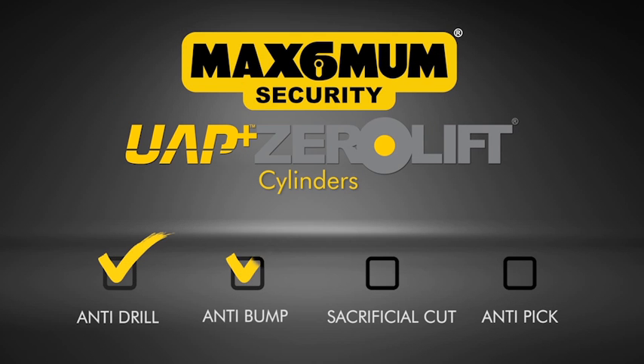The Maximum Security UAP Zero Lift Cylinder — the securest way to protect your home from intruders.